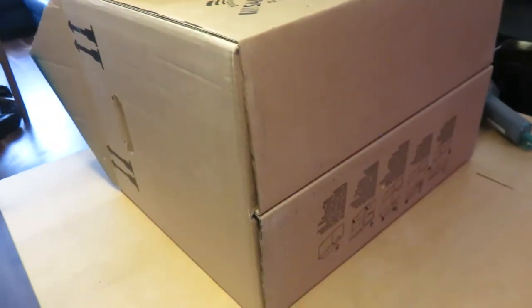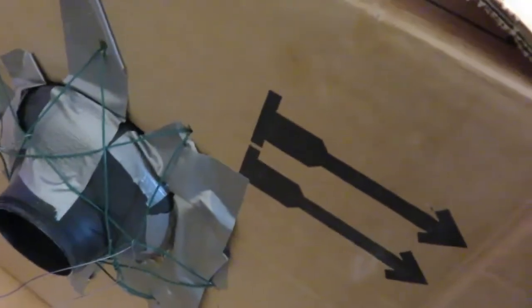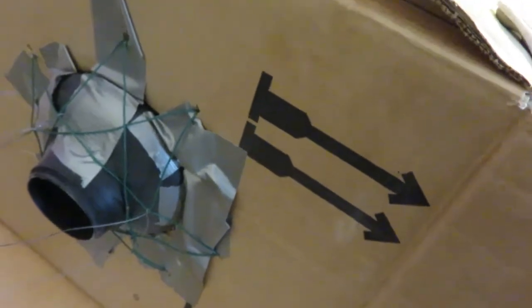Why a moving box? Because it's collapsible. As you can see, instructions right over here on how to disassemble this thing. On the other side we have, rather rudely, an extension.